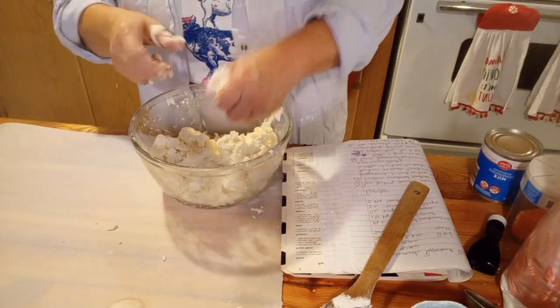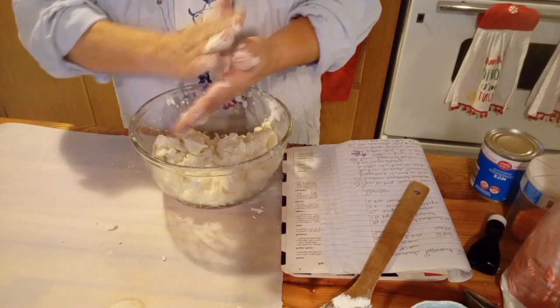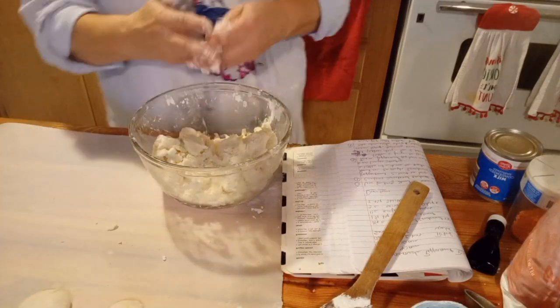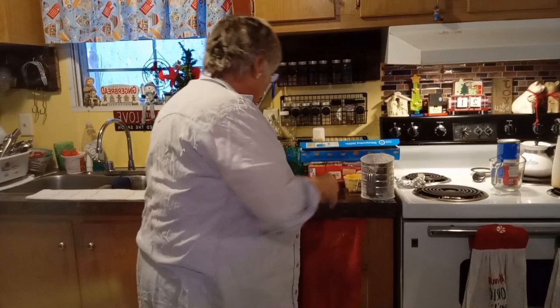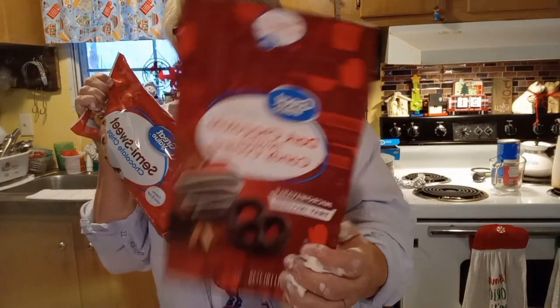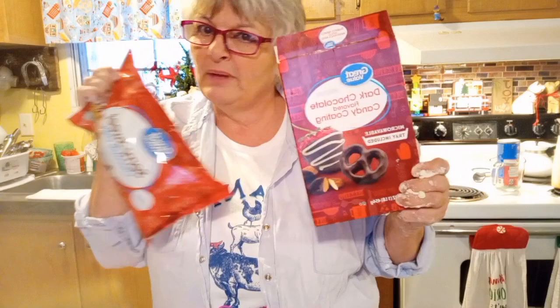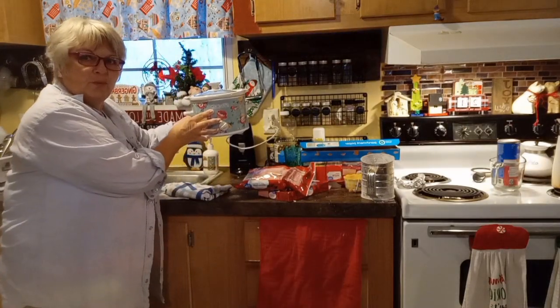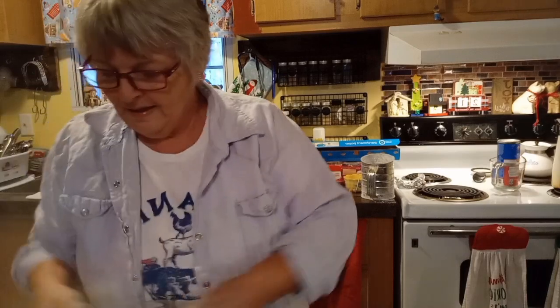I'm not going to make you guys sit here and watch me make all of these, so I'll stop and show you what I'm going to dip them in. We have to make all the patties and let them dry for two hours on your counter at room temperature. Then we are going to coat them in semi-sweet chocolate — three cups of that — and I'm going to add some dark chocolate candy coating because I like dark chocolate, and mix them together. You can do that in the microwave or in a small crock pot, which works really great.